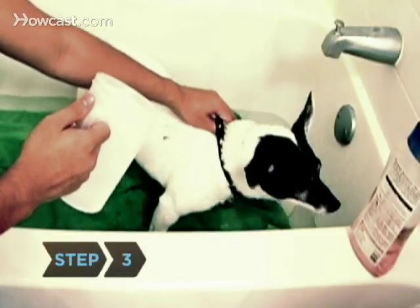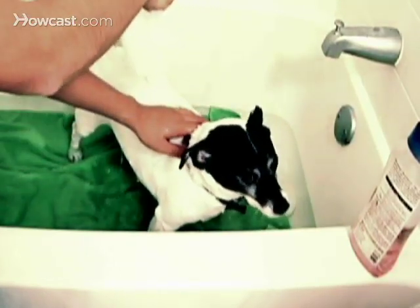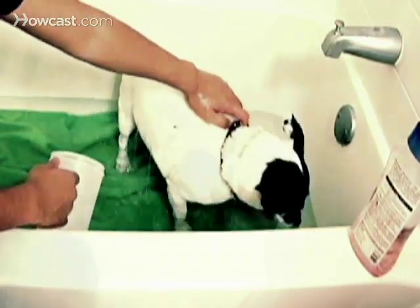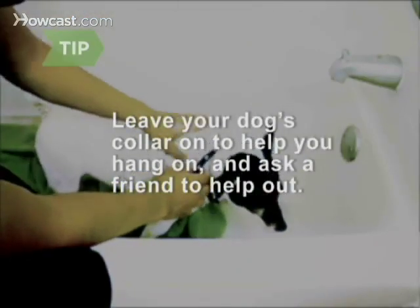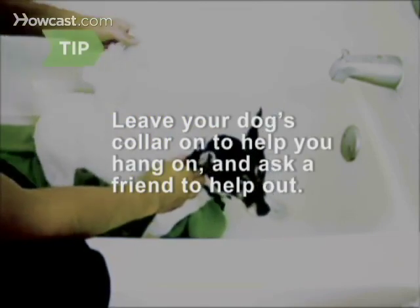Step 3. Use a spray hose or a large plastic pitcher to thoroughly wet your pet. Be sure not to get water directly in the dog's eyes, ears, or nose. Leave your dog's collar on to help you hang onto him if he tries to flee. Another pair of hands will also help if your dog is especially large or wriggly.